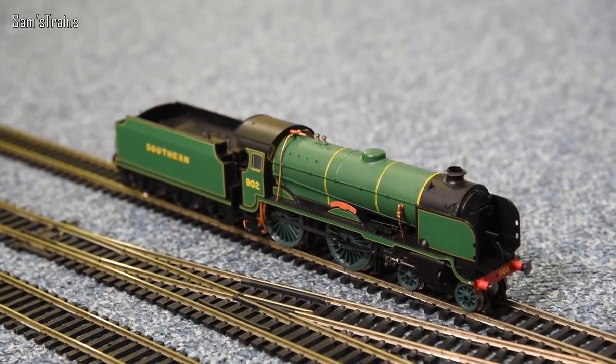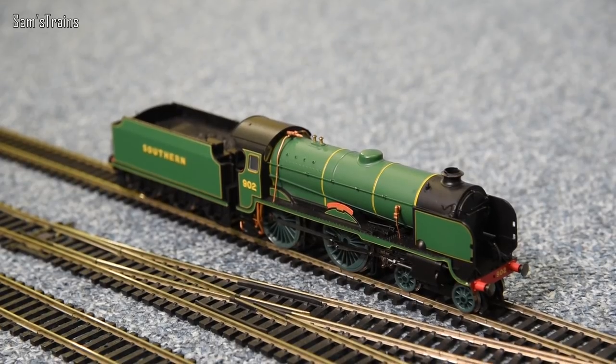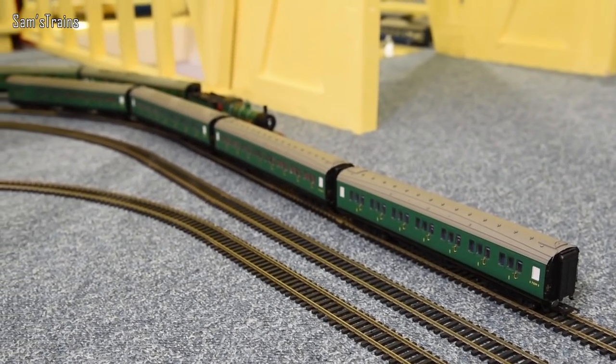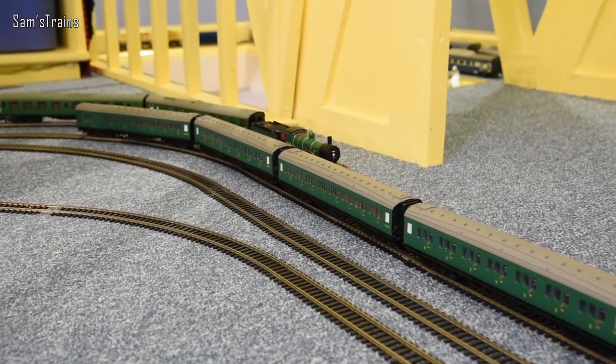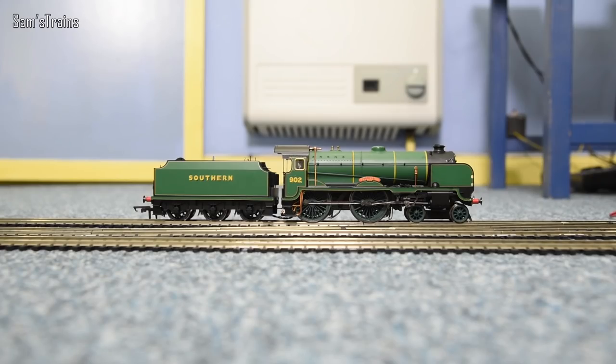So there's Wellington down onto the track, looking fantastic, ready for her first ever performance test. A little bit further down the track I have set up four Southern Railway coaches, which I'm sure she'll be able to manage. Let's talk a little bit about performance.